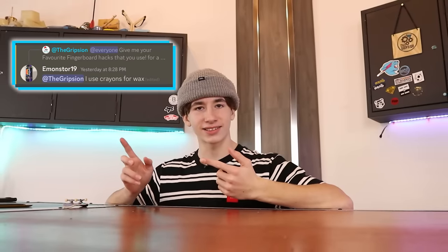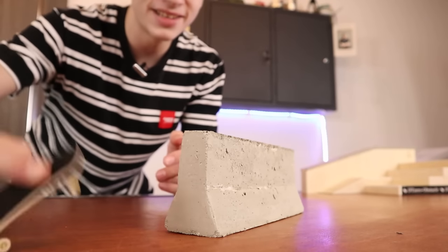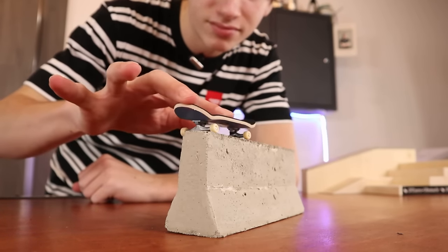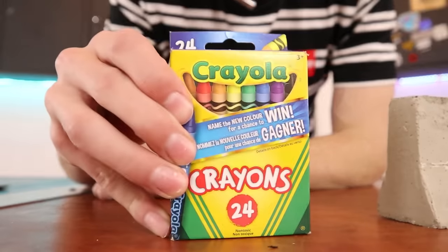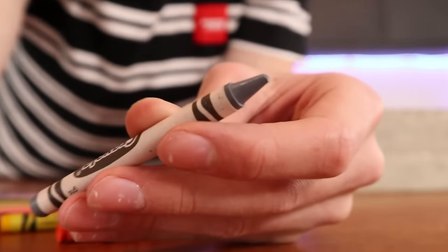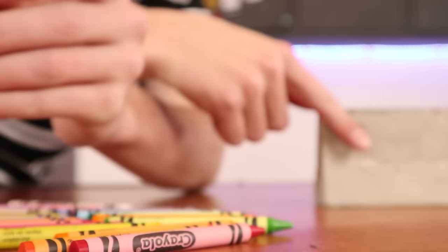Hack number three is something that I'm actually very surprised not as many people do. I guess nobody has thought of this before, and that is use crayons as wax. Let's give it a test. We have this ledge, and right now it is not very smooth.